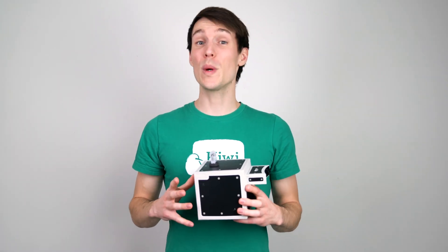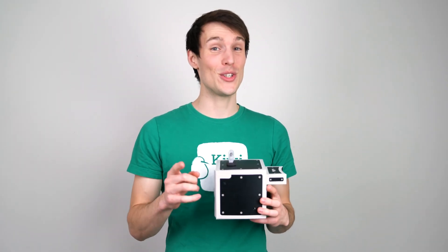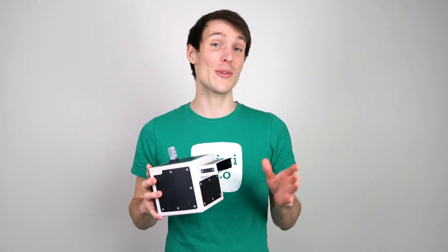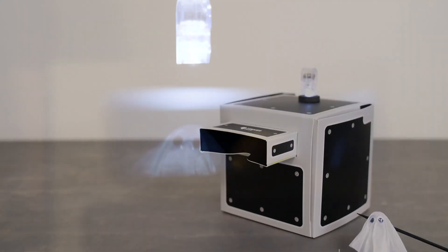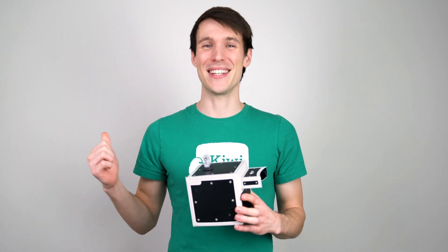Hey guys, Andy here with KiwiCo, where we bring awesome hands-on projects to your door every month. Today, I'm going to be showing you how to build a project from our Tinkercrate product line, a phantom projector. You'll learn about optical illusions, reflection, and the history of theater. All right, let's dive in.